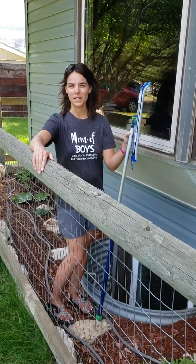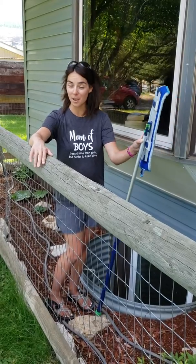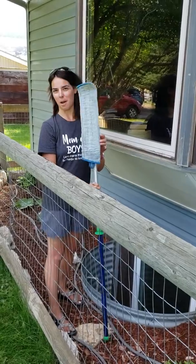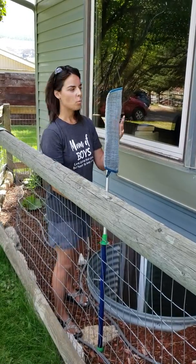Hi everyone, my name is Erin Thome and I'm your Norwex independent sales consultant. Today is a window washing day for clean windows. What I'm going to be using is our mop system, and I have the wet mop on here with just water.